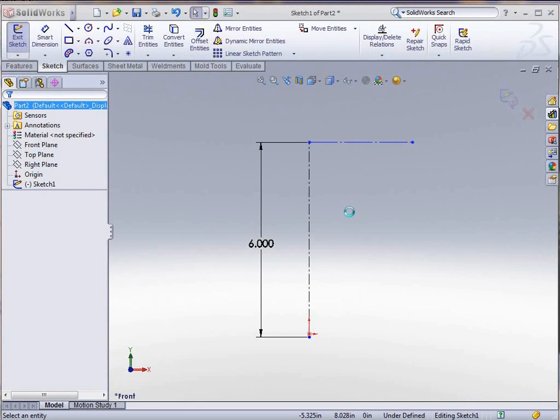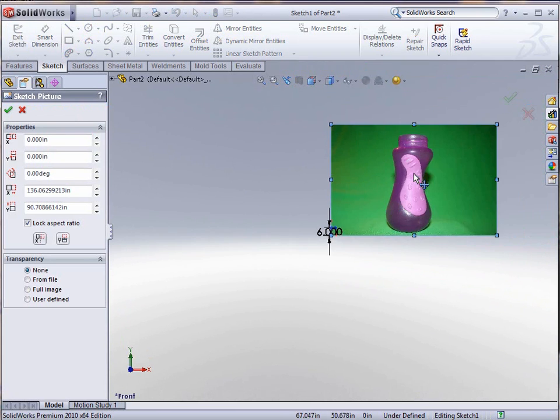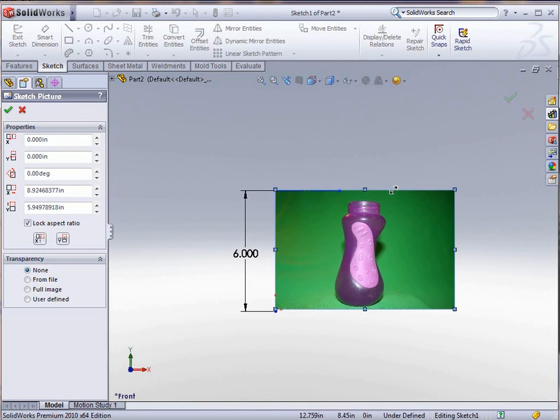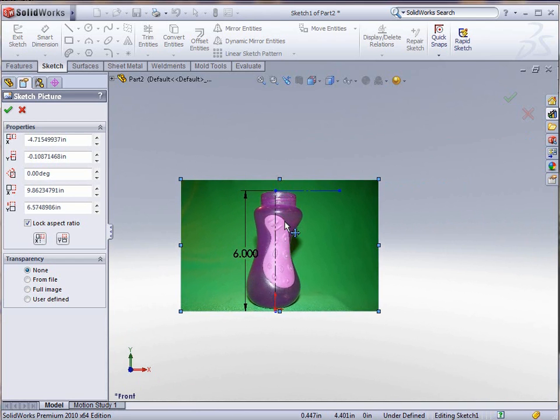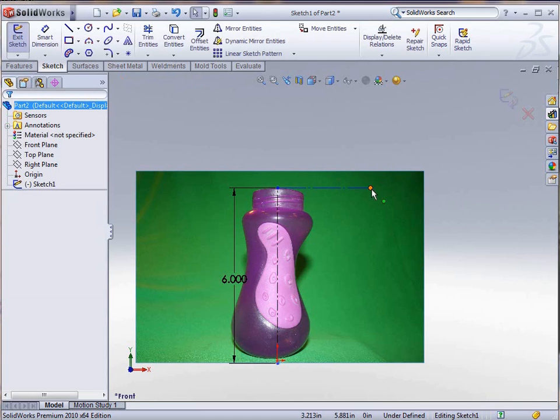I'm going to pick one of the pictures that gives me the most detail to insert into my sketch to give me a guideline to go by. This picture is quite large so it takes a few seconds to open up. As soon as we get this picture opened up we'll zoom out and then use the drag handles to drag it down to size to make sure that our guide is the right size. This is really handy when you're trying to do outlines of other parts and creating a same-shape item.